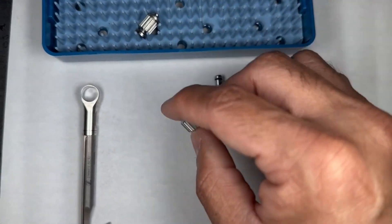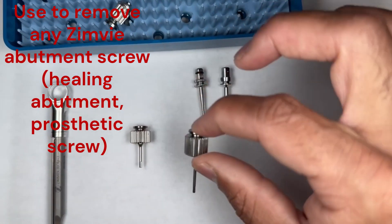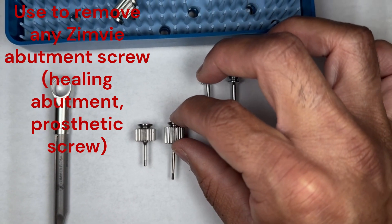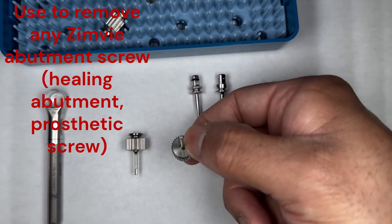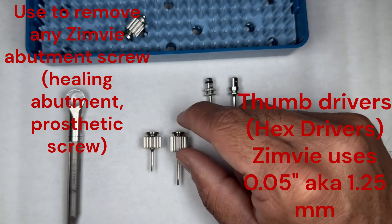We've got a couple of other simpler pieces: there's going to be a short one and a long one, and those are just good old-fashioned thumb drivers or hex drivers. These will go into healing caps or prosthetic screws.